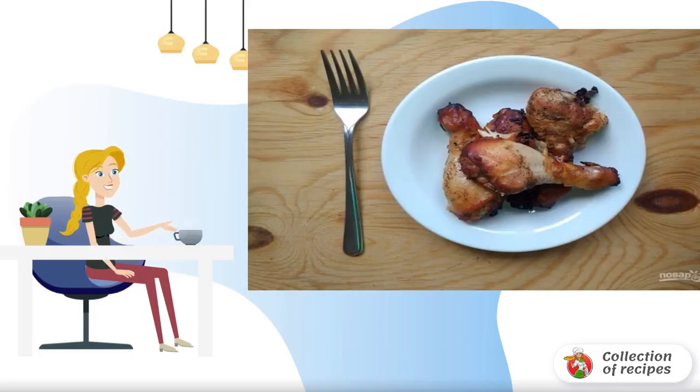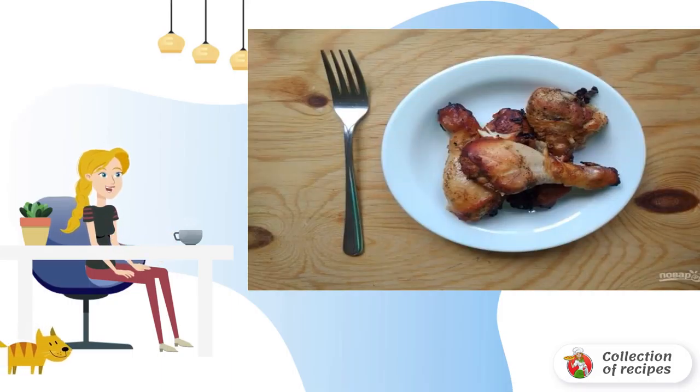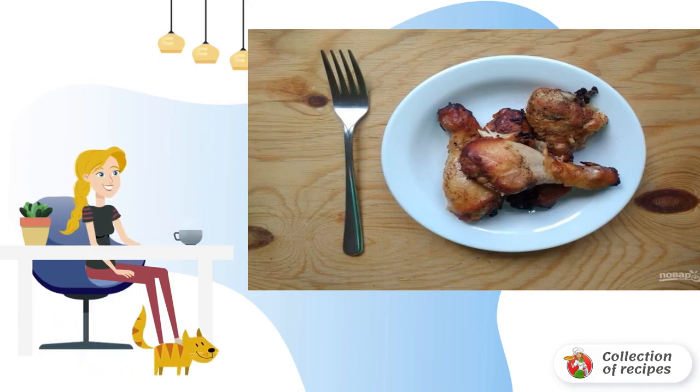Still haven't tried the combination of a sweet supplement with chicken? Let's correct that together with this recipe. It shows as well as possible that it is very tasty — it's worth cooking right now.